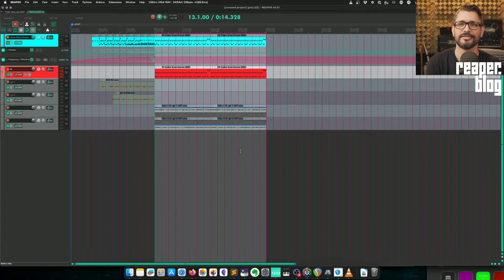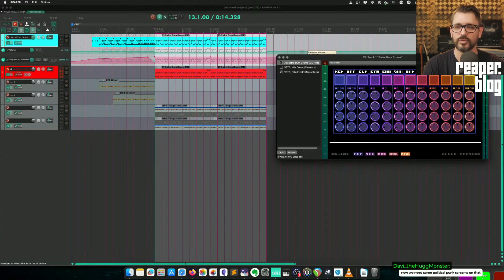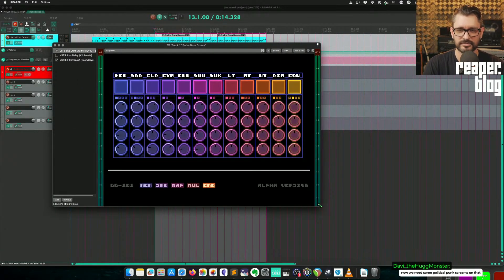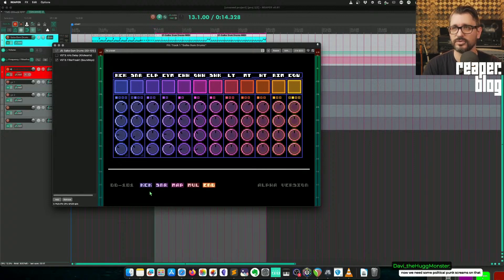That's about all the time I have — that was a 20-minute speed run. I think the DD-101 plugin is already great, and it's going to be even better once he feels like it's finished. He's still calling it an alpha plugin, but it's got multi-out, presets, a bunch of sounds, and advanced controls for pitch and amp decay for the kick and snare. Maybe he'll add that for all the others, but yeah — this is a great start, super cool UI, and I would highly recommend it.